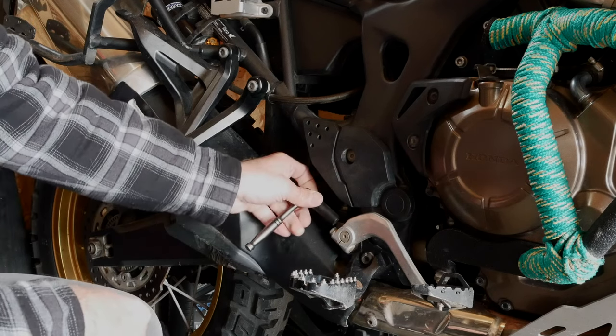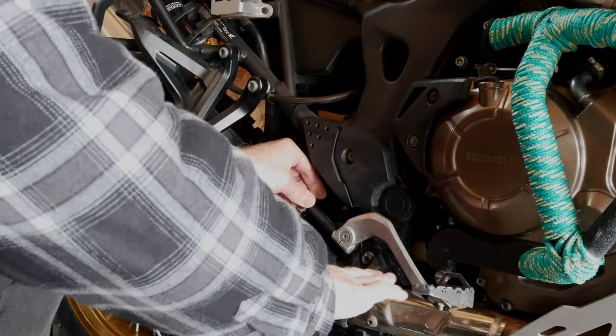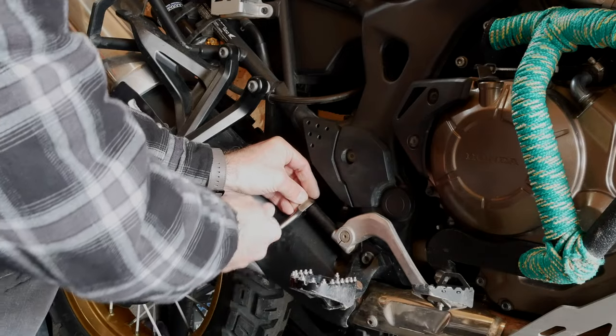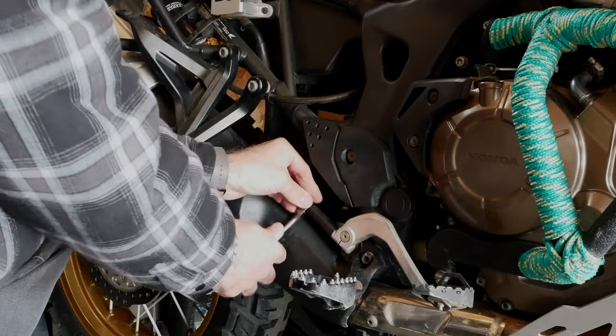To remove the brake lever it's a 12 millimeter socket or wrench. I have mine set up flush — and this is the extension I added on the OEM, and it is actually bent. We'll take that off.